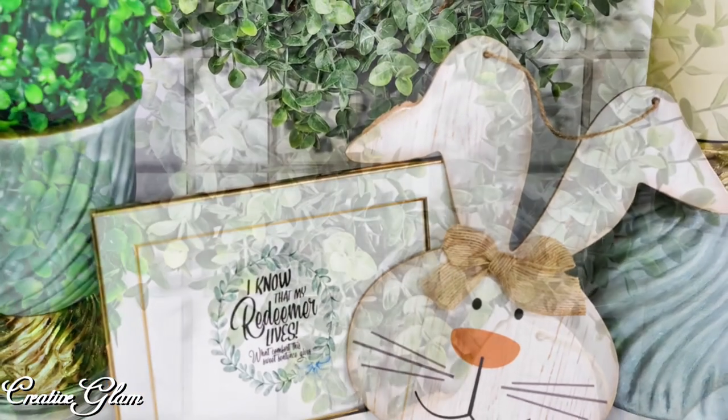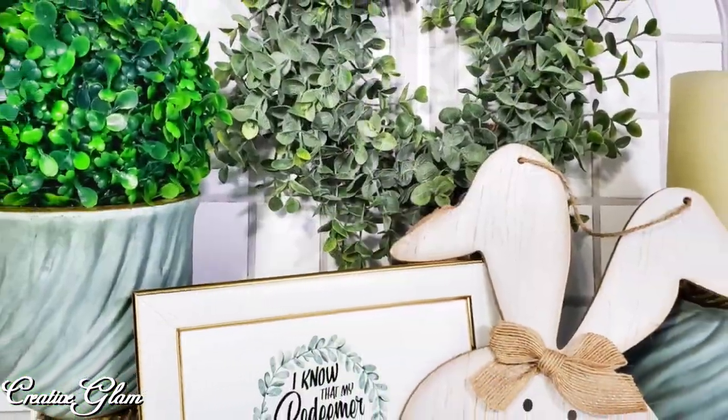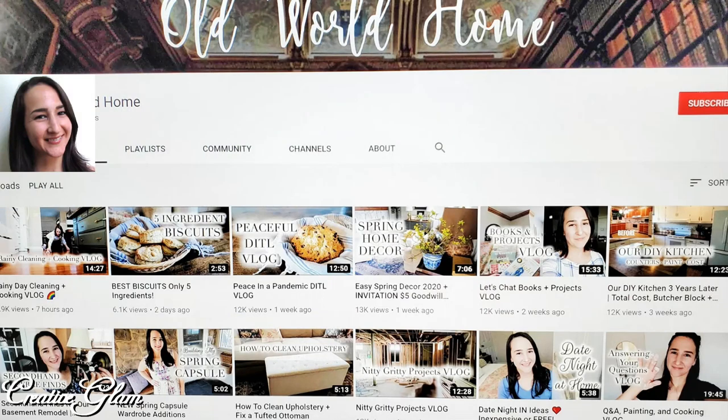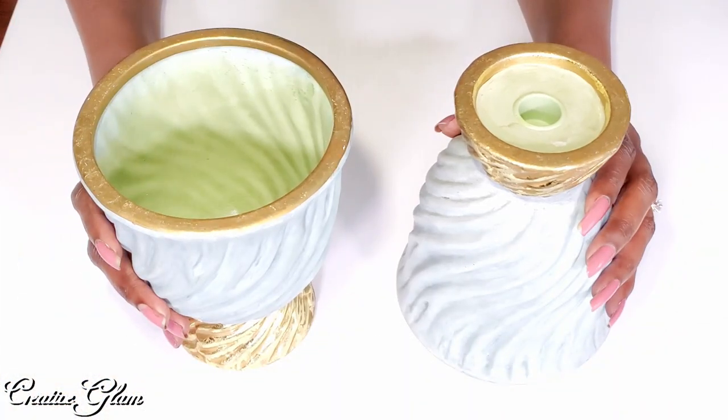Today on Creative Glam I am participating in a collaboration called the $5 Goodwill Challenge, and it's being hosted by Hillary of Old World Homes. I will leave a link to Hillary's channel down below in the description box along with the playlist. I want to thank Hillary for hosting this seasonal challenge — I enjoy it so much and I look forward to it every year.